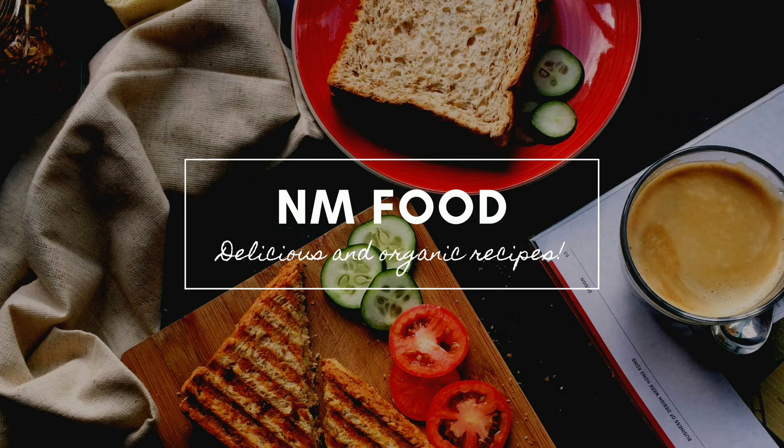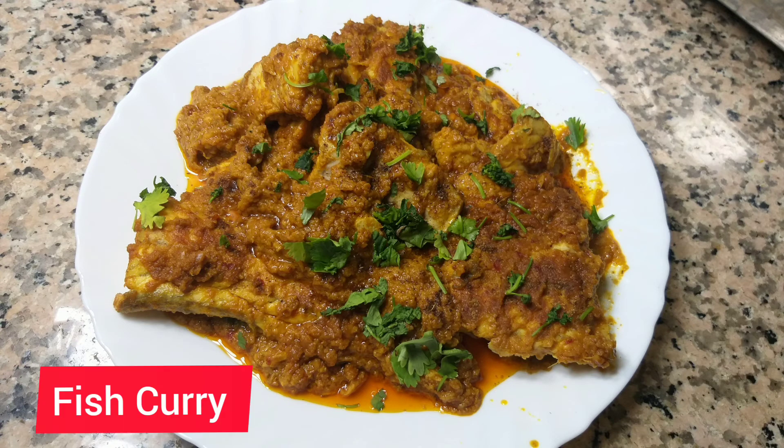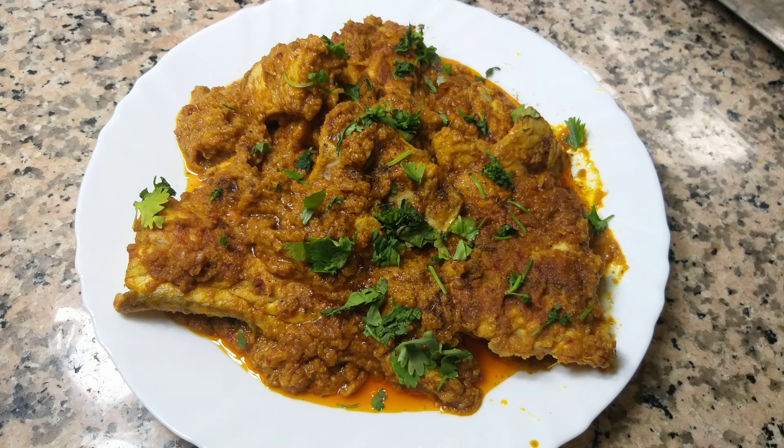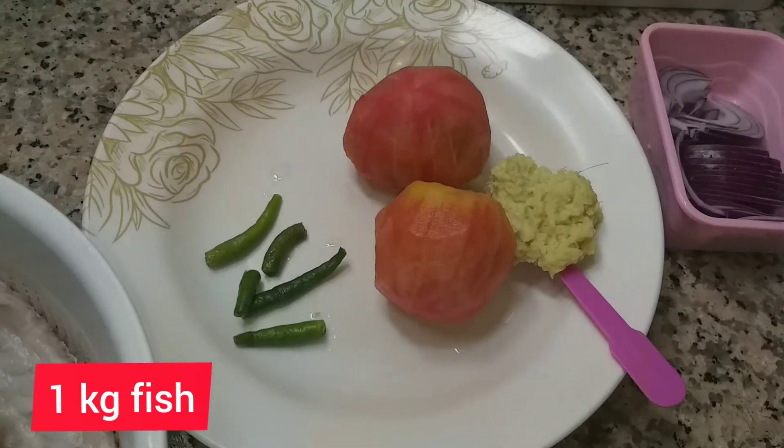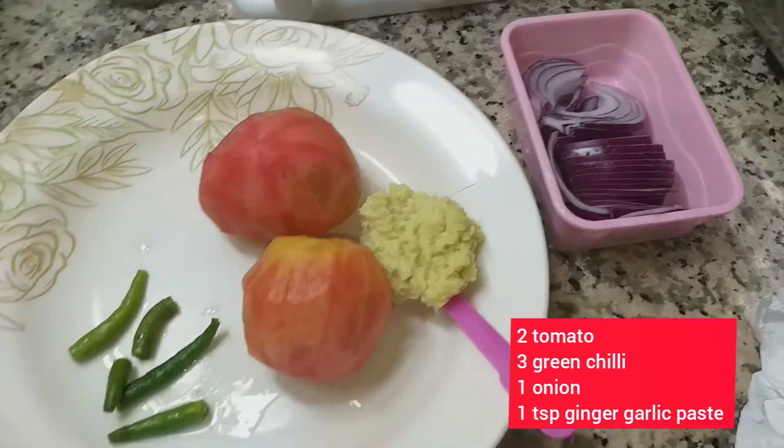Assalamualaikum guys, welcome to NM Food. Today our dish is fish curry. This is a small size, 1 kg of fish.